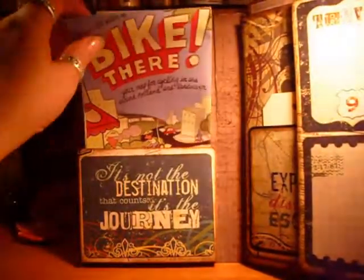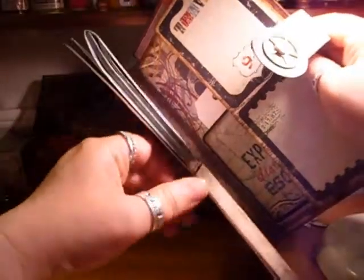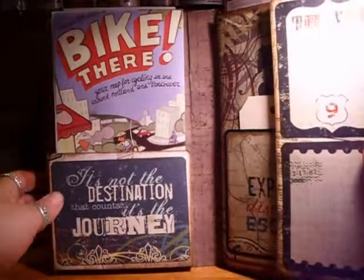I also had to modify this for a big huge map that I put in there — it's a biking map of Portland and Vancouver. As you can see, I made a really thick little pocket there so that holds it in really well, and then there's a brochure back there too.